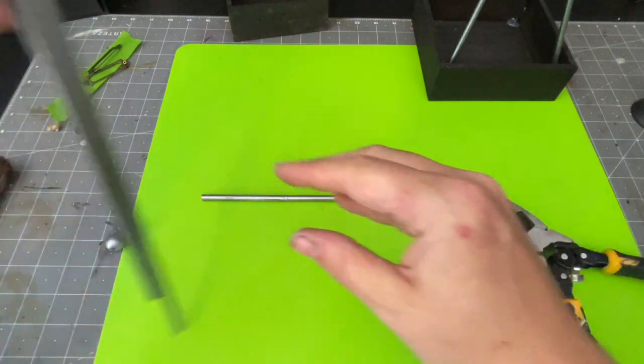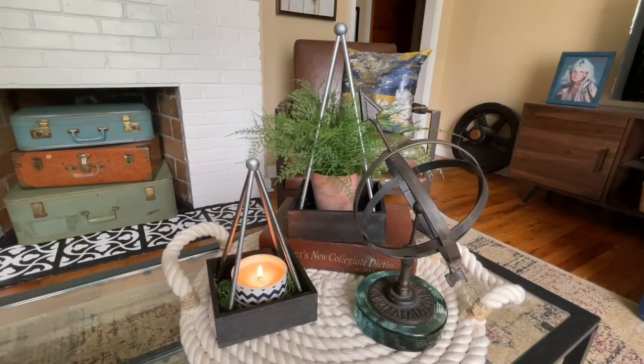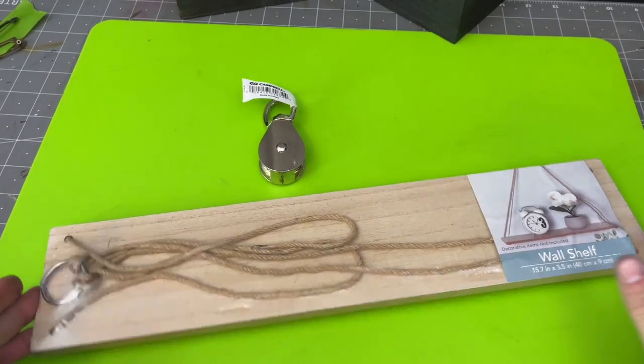The result is two great little decorative pieces. You can put a plant in here, a candle — lots of different options. Use your own caution and choose what looks best. I absolutely love these.